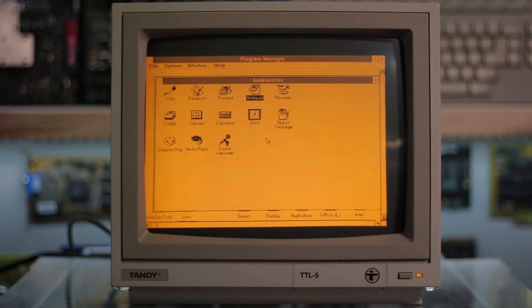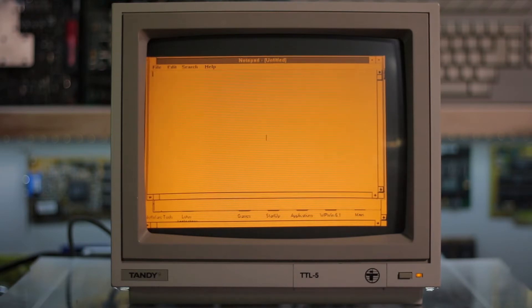Amber. Only a few of us remember how nice and soothing a monochrome amber monitor looked like.